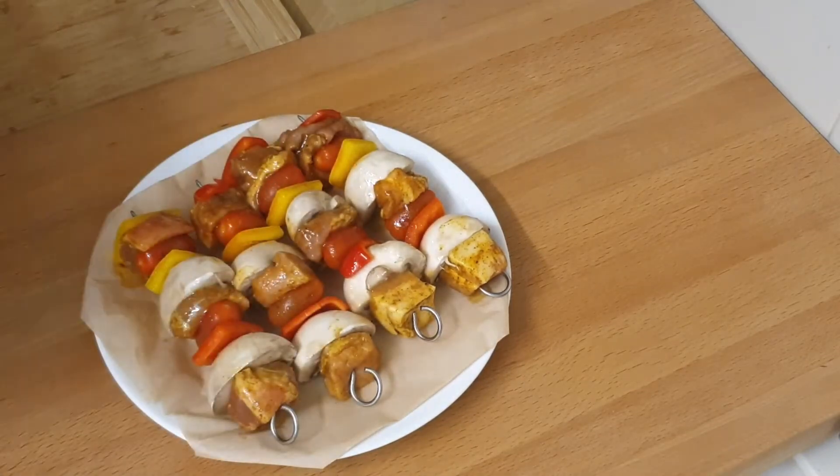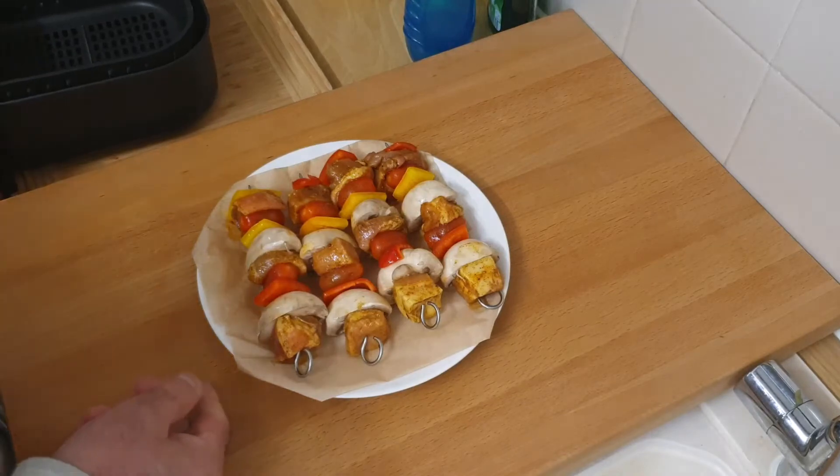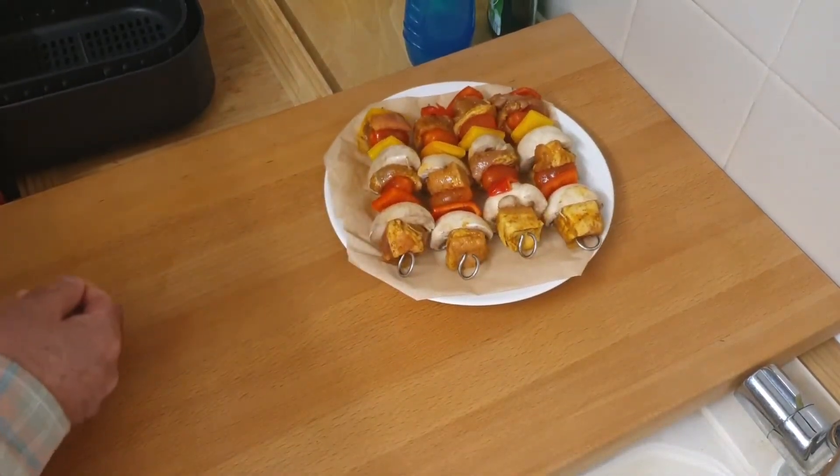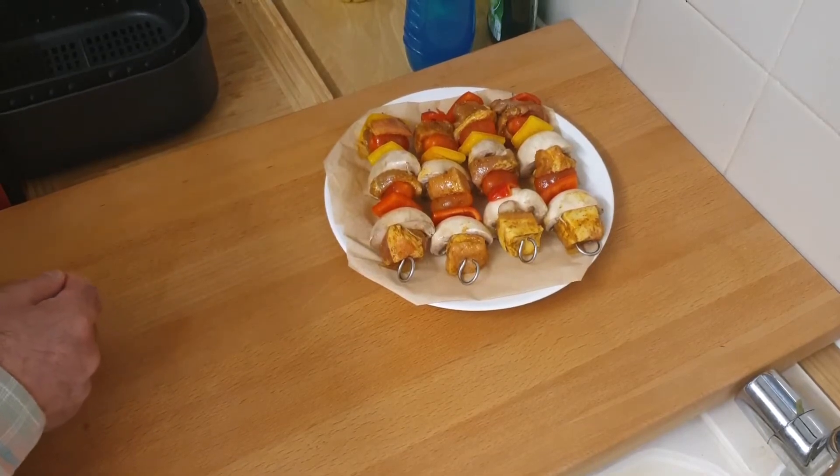So that's basically ready to go in the air fryer. I'm going to heat the air fryer up and then stick them in. The air fryer is preheated so I'm going to put these in the basket.